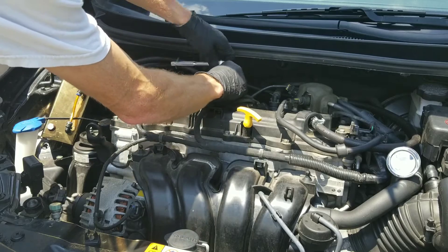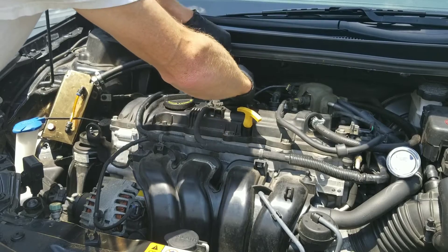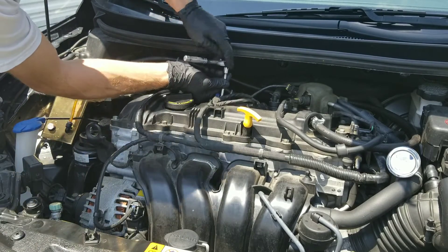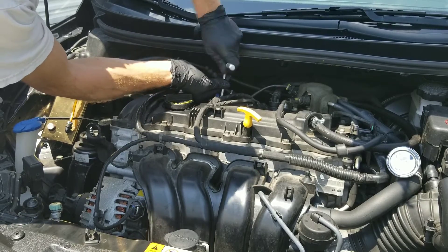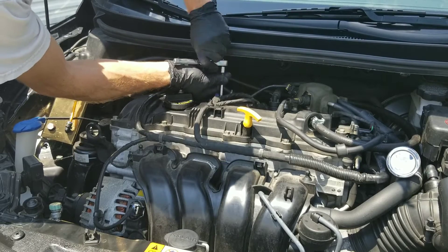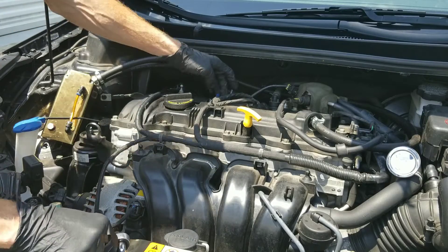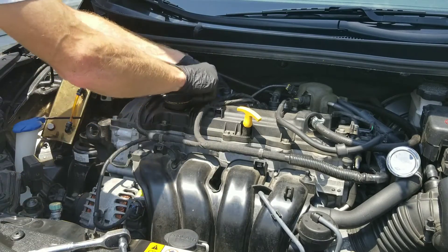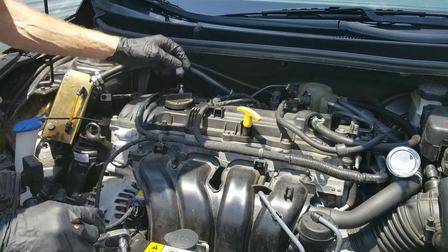Just remember when you're performing this test that one of the things that will happen is as it's hotter or as it's colder, it does change the primary coil resistance reading on your multimeter. So just be aware of that. If you have the manufacturer's specifications or if you don't, just keep that in mind.